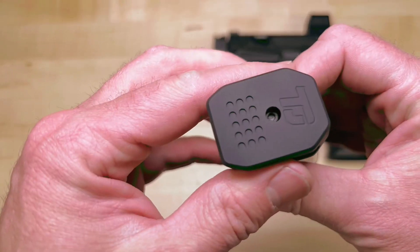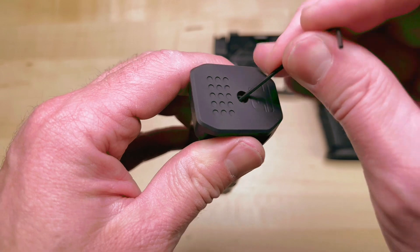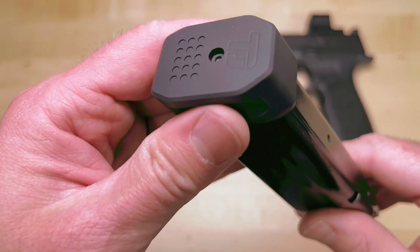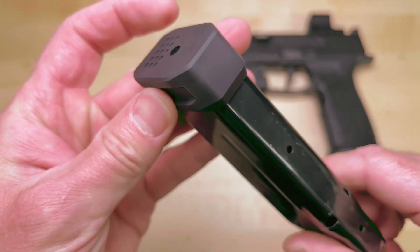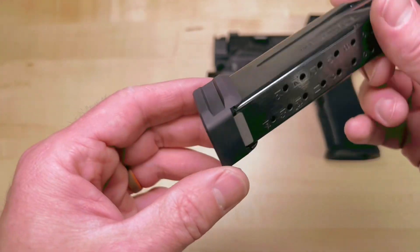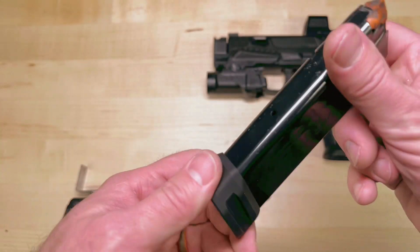We'll do it again with the Plus 4. Sometimes that just doesn't want to line up exact, so you'll just kind of shimmy it over with something. It's not going to sit flat — we have a thick base pad and we want these to last. And there you are. It's installed. That is the Plus 2.